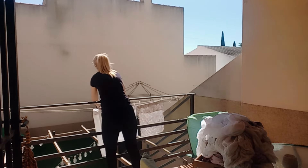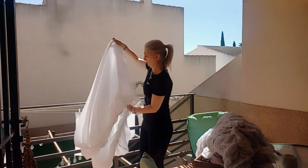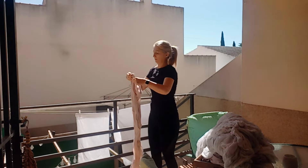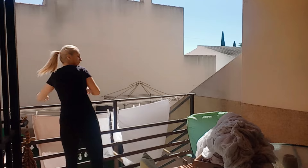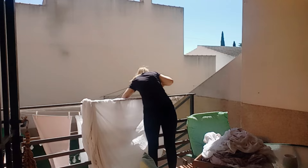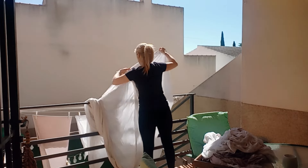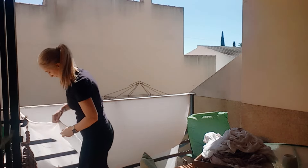Yo dejo la lavadora puesta cuando me marcho y sé más o menos que el tiempo que estoy fuera de casa es lo que tarda la lavadora, así que cuando llego la lavadora acaba de terminar. Antes de tender la ropa tengo una balleta de microfibra única y exclusivamente para el porche, donde siempre paso la balleta antes a las cuerdas de tender y a la barandilla por si tiene algo de polvo, para que ese polvo no se me pegue en la ropa de cama. Como no, también barro siempre el suelo antes de empezar a tender la ropa.